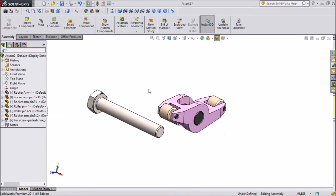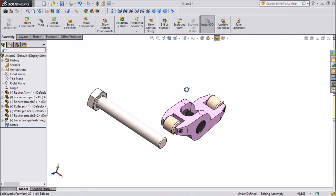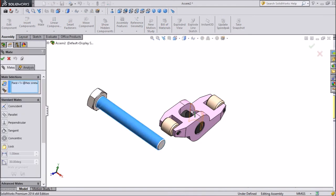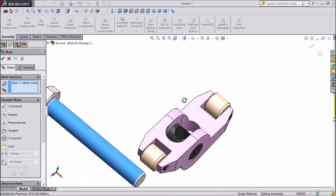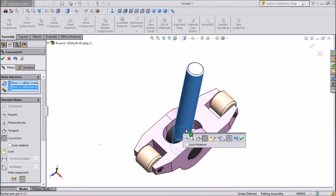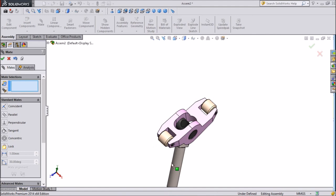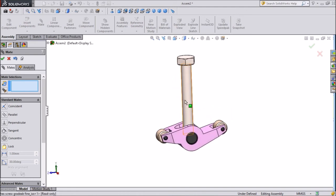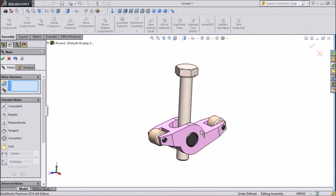Now we have to assemble this bolt. Click Mate and select the center of the hole of the other part. This is in reverse direction, so we will use the Flip Mate key. Press OK. Now this is in the same position.